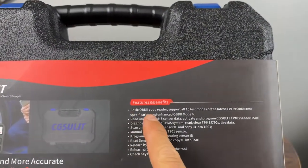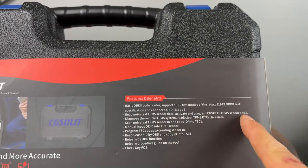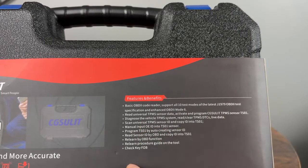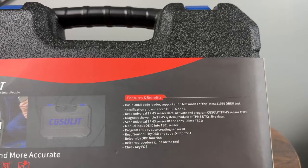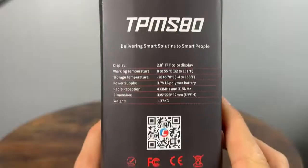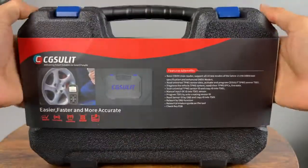It can also do OBD2 reading, read the universal TPMS data, and then you can activate and program that data into the TS01. You can diagnose other TPMS issues and even manually input OEIDs into TS01 sensors. It seems like there's a lot of functionality here, and we'll check all of that out once we are working on the car. It also has a built-in battery.